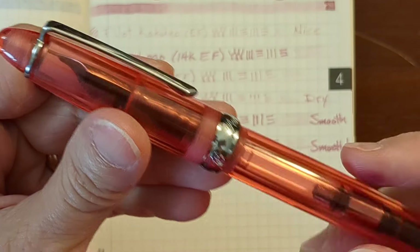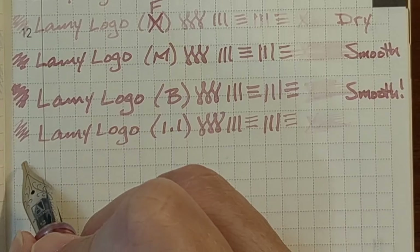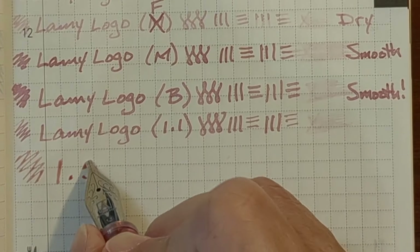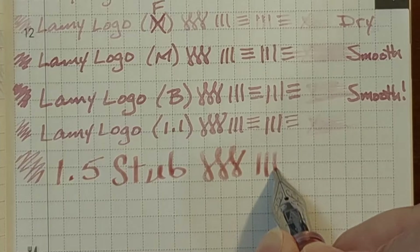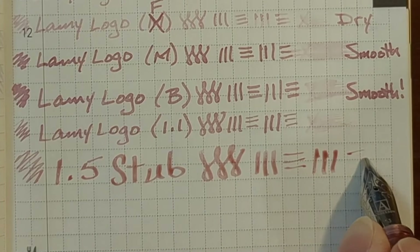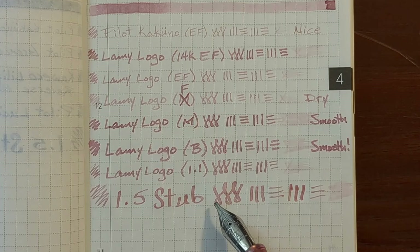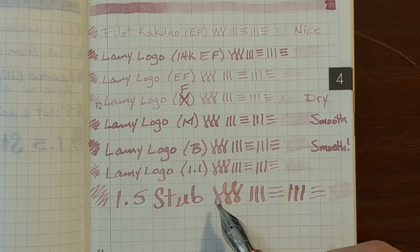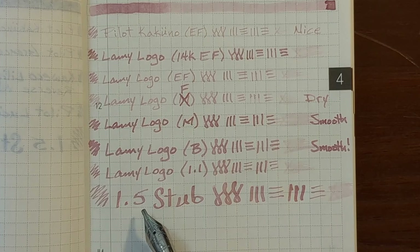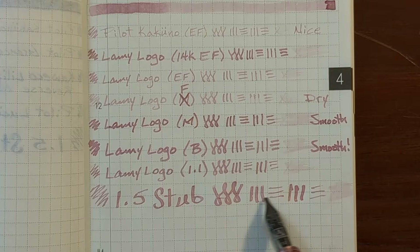Finally, I'm going to do a writing sample with my PenBBS cartridge converter pen — I'm just going to dip the 1.5 stub nib in the ink for this writing sample. This writing experience was pretty nice. I've had some trouble with this stub nib and the narrower Lamy stub nib wanting to grab the paper consistently, but that's one thing I've noticed about Tomoe River — even though it's a smooth coated paper, it usually does a good job of grabbing the ink on the nib.